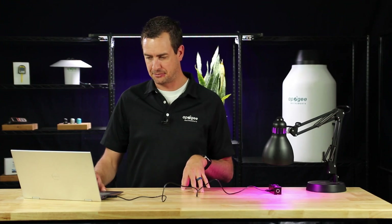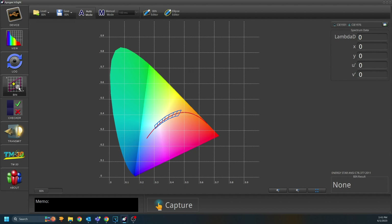Let's go to Bin Mode now. Bin Mode isn't something we typically do in our industry, so if you want to learn more about it, click on the link in the description below — it takes you to the user manual.